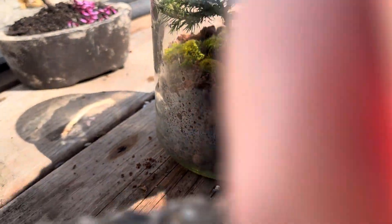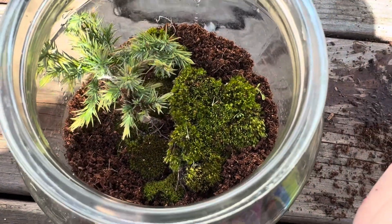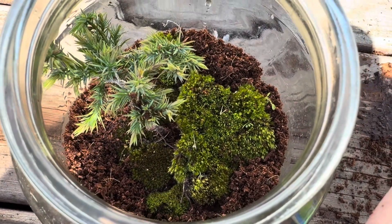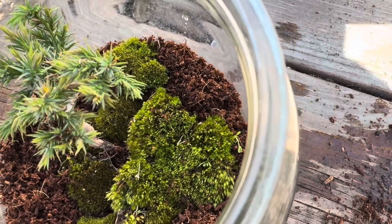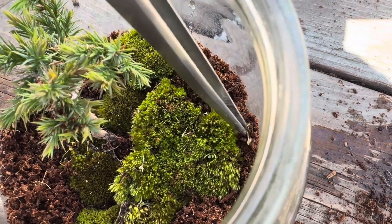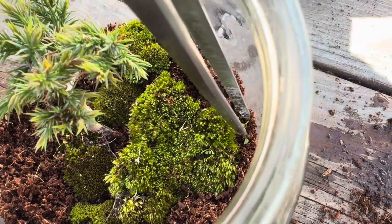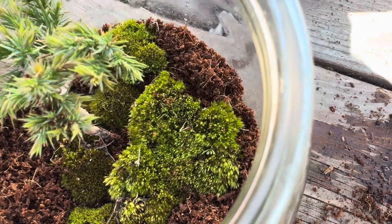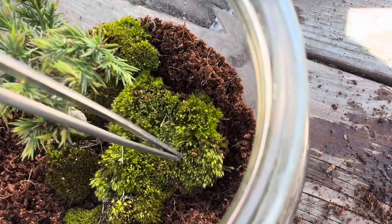And there you have it — a little terrarium. Get a good view in there. Pull the weeds out real quick, just a bit more.